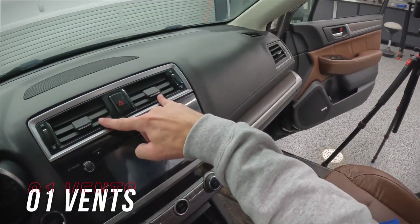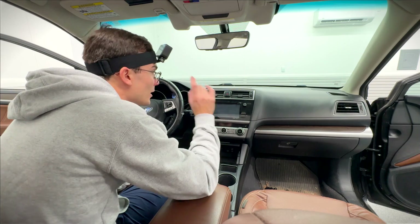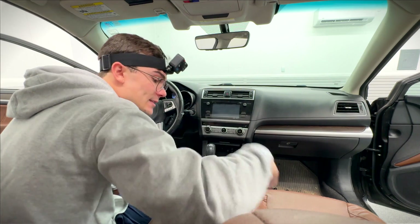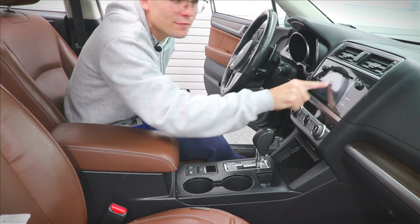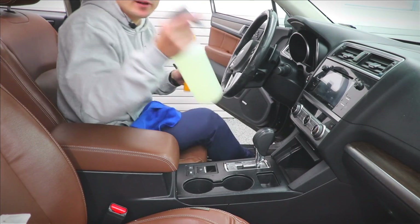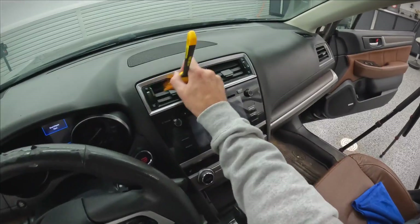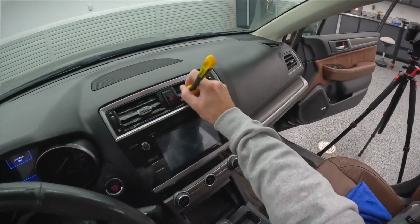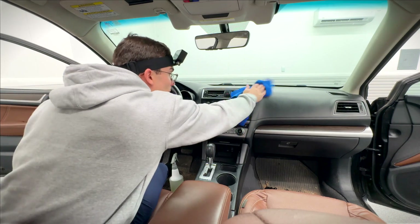The very first thing I wanna do is clean the vents because they're always the easiest. Normally I would take my steamer to all of these, but what I wanna do here is take a little bit of chemical and a detailing brush because I've got the hazard button here, radio buttons down here, and a full screen — so I just have to be careful. I'm gonna wet my detailing brush with interior express cleaner and take it to the blades of each vent, then clean generally with my microfiber towel.